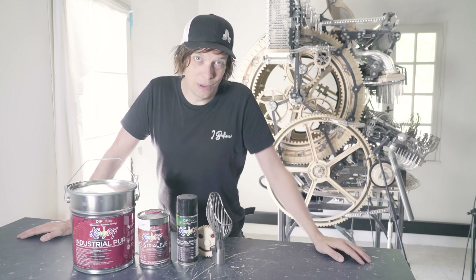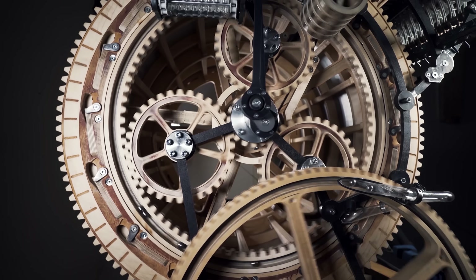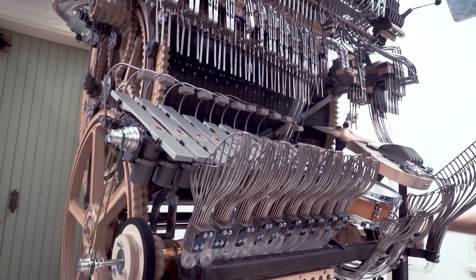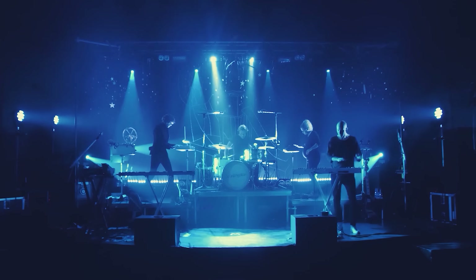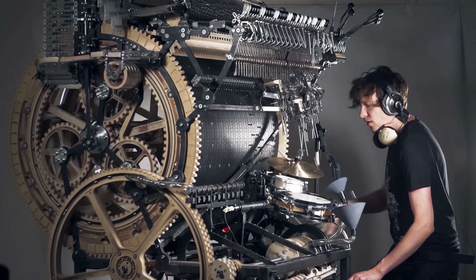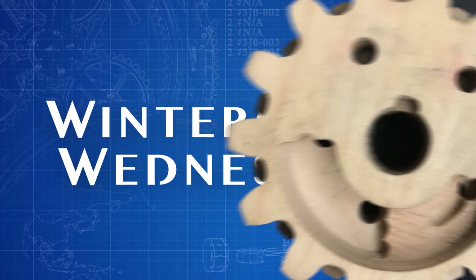Welcome everyone to Wintergatan Wednesdays, where I'm trying to push my personal Sisyphus stone up the mountain. I want to go on a world tour with my band Wintergatan and play live music with the Marble Machine X live on stage. And to make this dream come true, there's a lot to do.